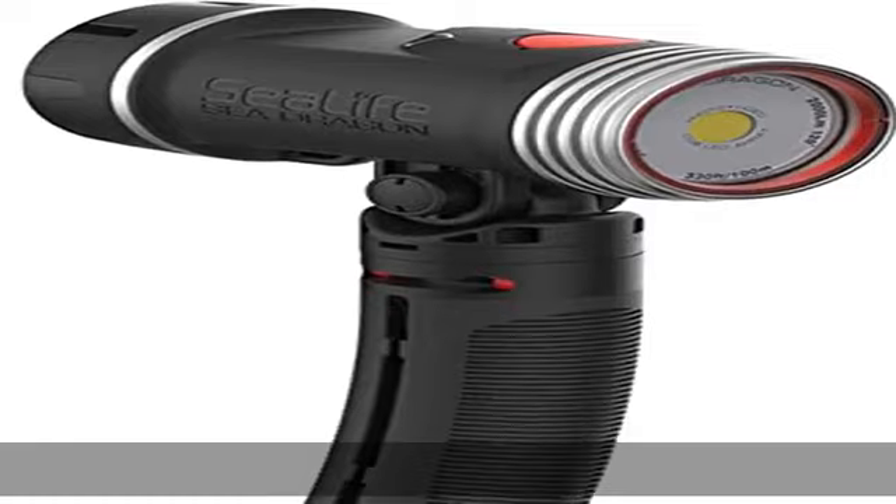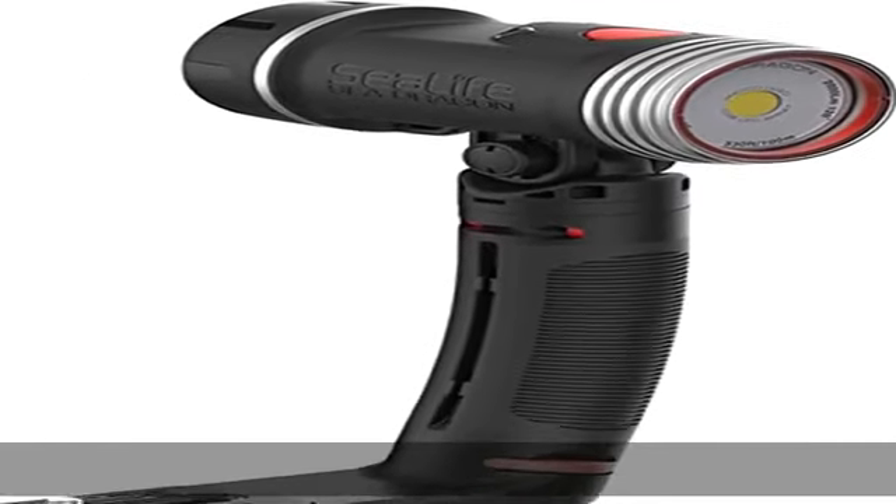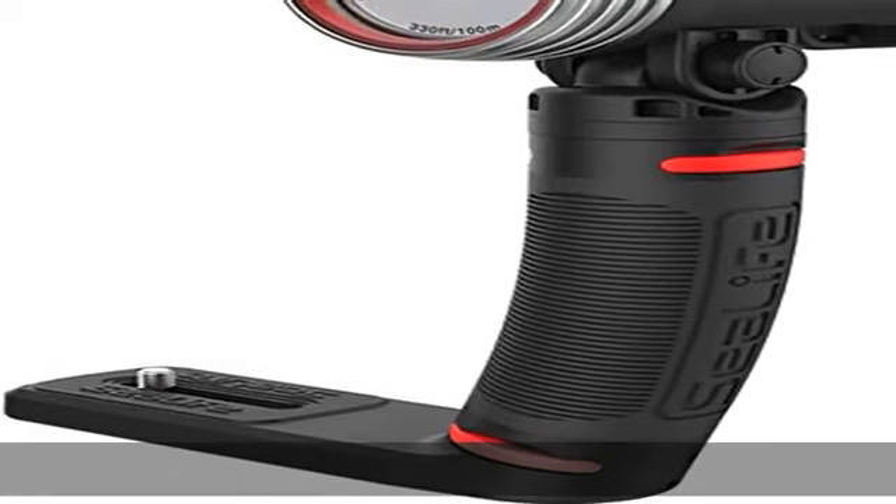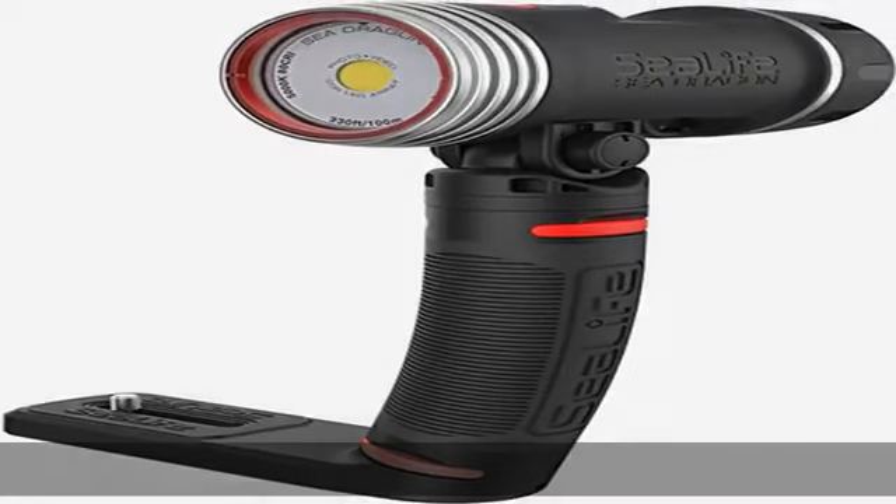The 2,000 lumen LED light features the latest COB LED Array technology with an 80 color rendering index (CRI) that mimics natural daylight. The 120-degree wide beam angle evenly illuminates the subject with no hot spots.